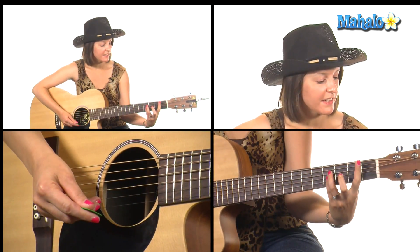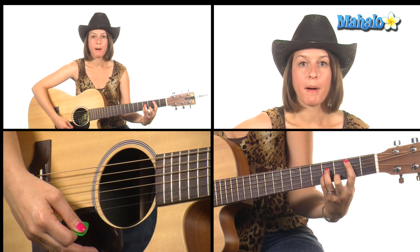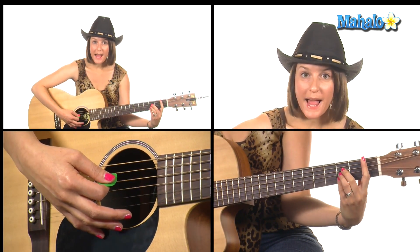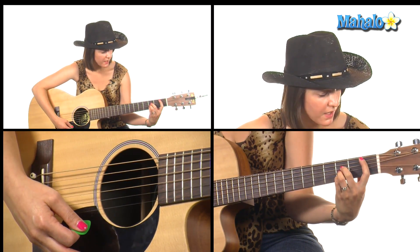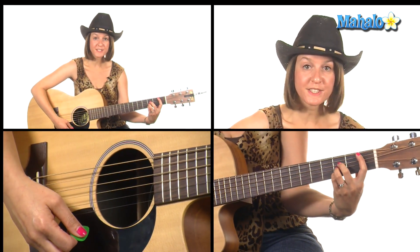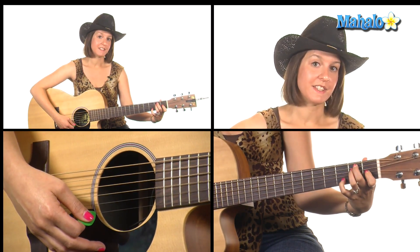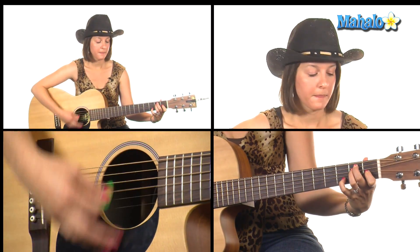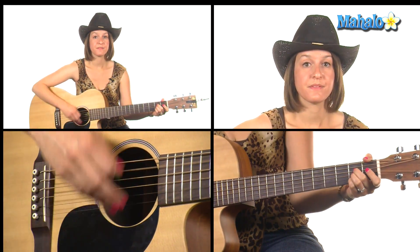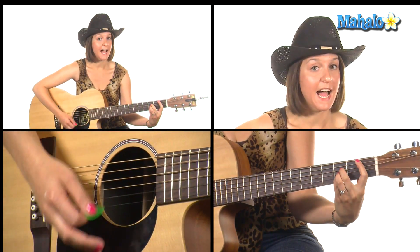Then we're going to do a little walk-down. We're going to use B minor, which is bar the second fret and then 4 4 and 3, and then walk it down to B flat major, which is bar the first fret and then 3 3 3 with the rest of your fingers. So from that E7 it goes: B minor, B flat, A. The strumming there is down down up down down up.